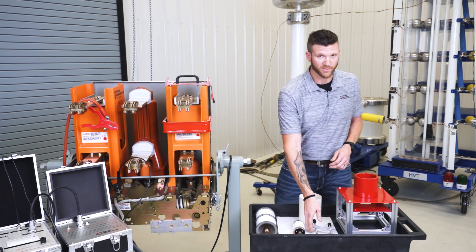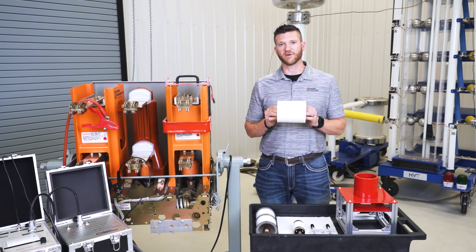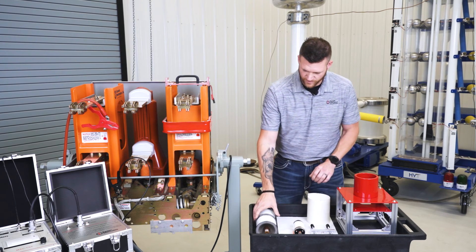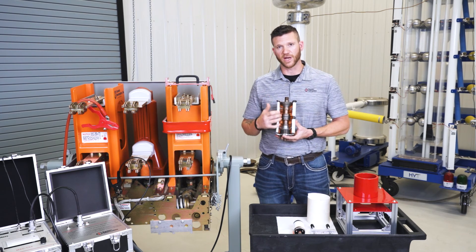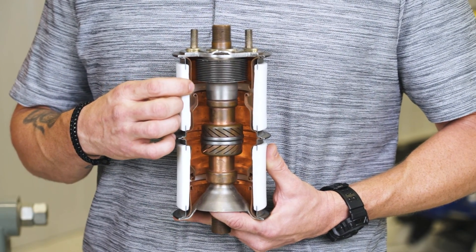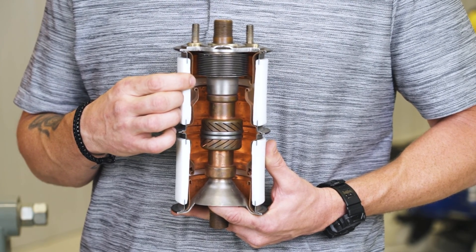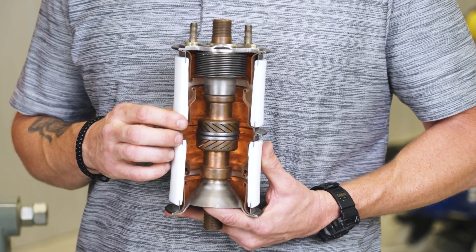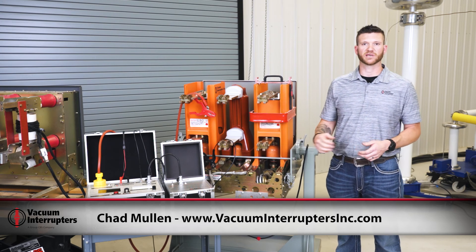Going back to insulating the vacuum bottle when using the flex coil — the reason we use Nomex paper is that inside every vacuum bottle there's a series of metal shields that run down the bottle. Notice this gap right here — it's very small. If you have bad insulation inside your vacuum bottle and apply our 25 kV DC to the bottle, it can jump this gap, energize the ring around the bottle, and damage your test set through the low voltage coil.